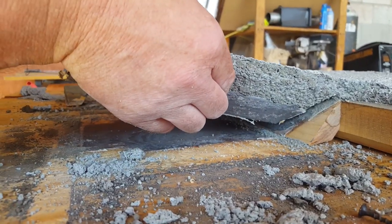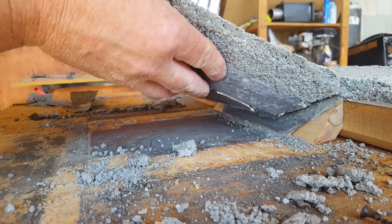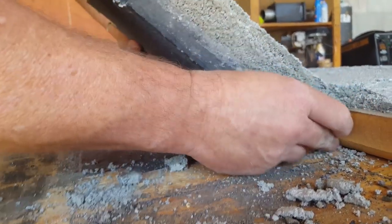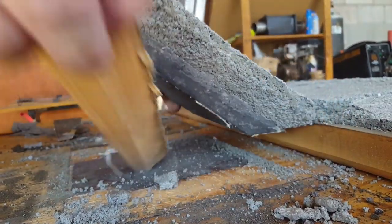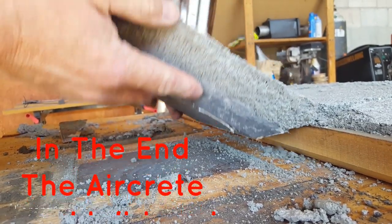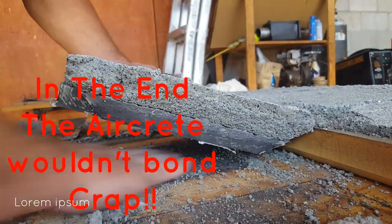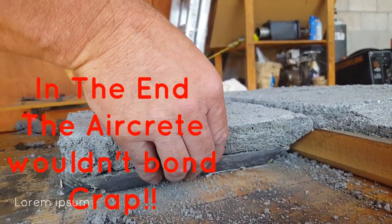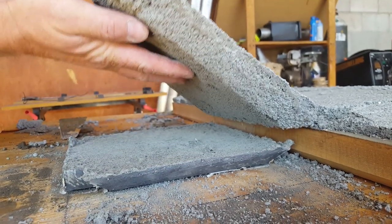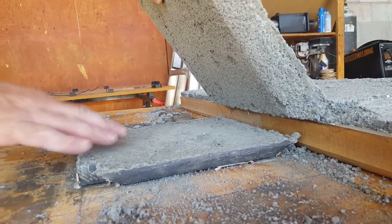This whole experiment — whether it was a pass or a fail, a thumbs up or a thumbs down — hinged on whether or not the Portland cement would bond with the alumina cement. Well, you win some and you lose some.